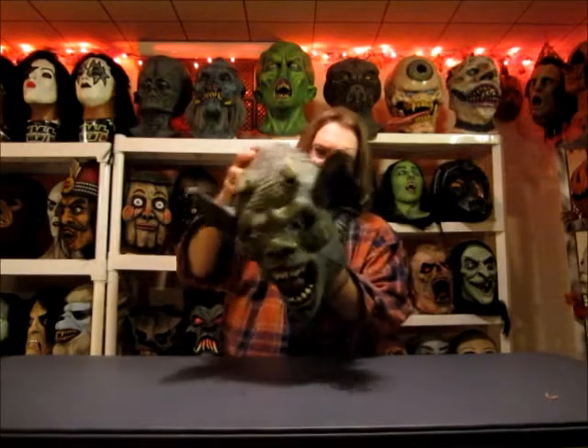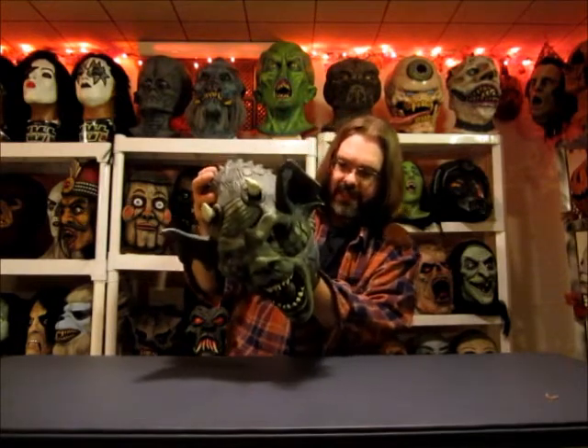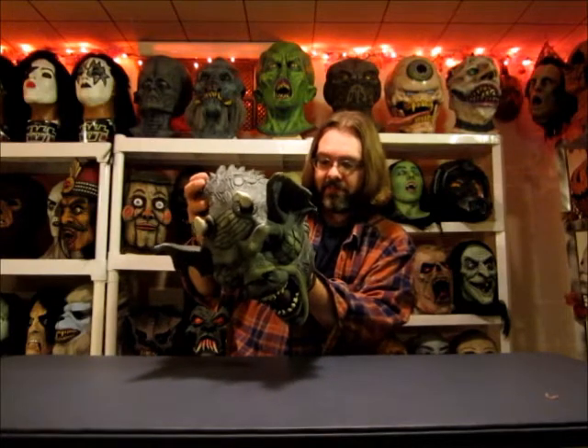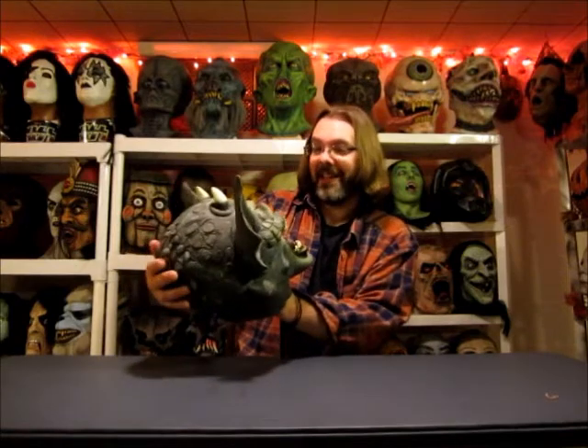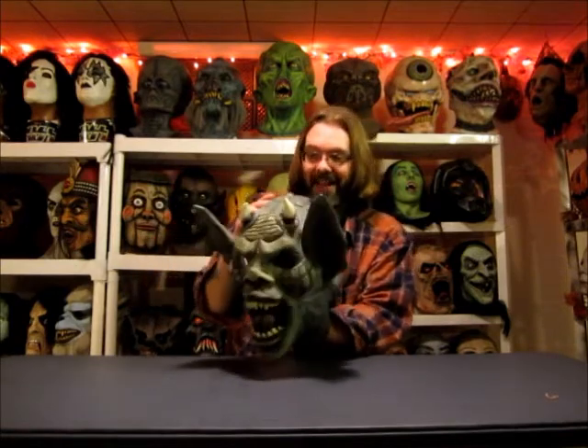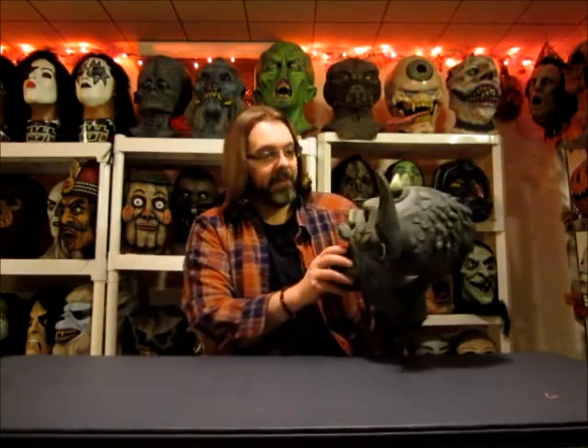Here it is. It was listed as a gargoyle — 1995 Ruby's costume, made in China. This is really cool. That's the thing about eBay auctions: with a camera, your computer, or your phone, however you're looking, sometimes the colors look completely different. This is awesome.